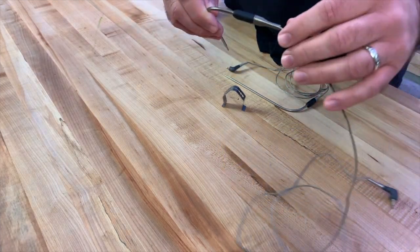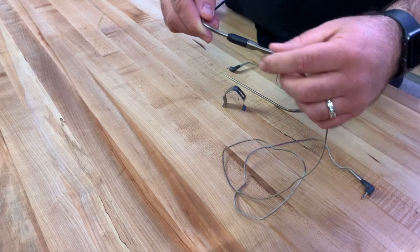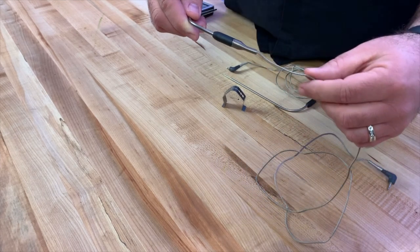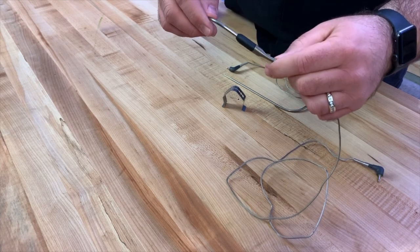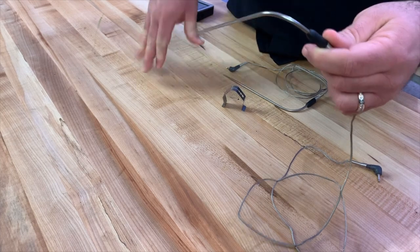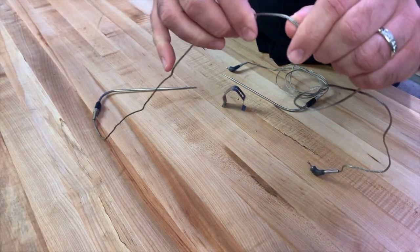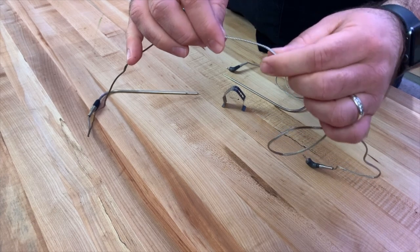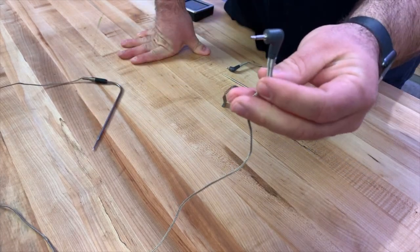One of the nice things is this springy transition from the probe wire to the probe itself — I think that's a great little piece. They've probably taken a little bit of inspiration from Thermaworks and a few others, but it's a nice little transition. The wire itself is a kind of heavier braid, though it still does kink quite often.